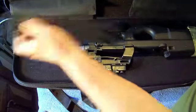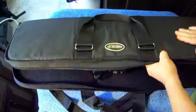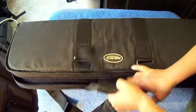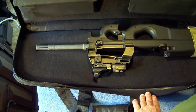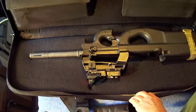Mag storage, padded, looks like some real high quality material. Strap for your shoulder. I just thought it was neat. How often do you find something like that perfectly suited for that one weapon?